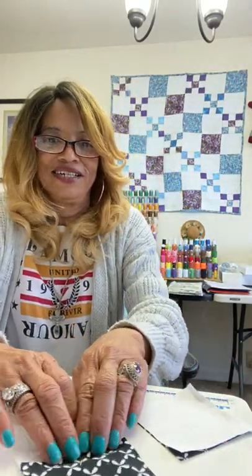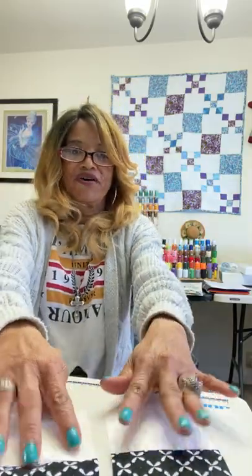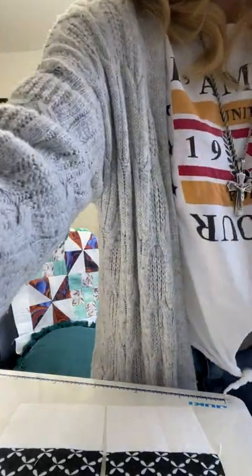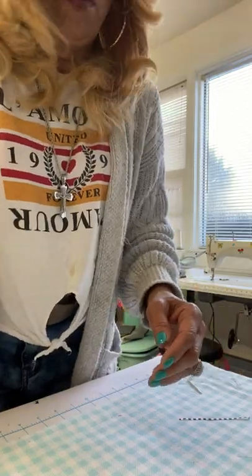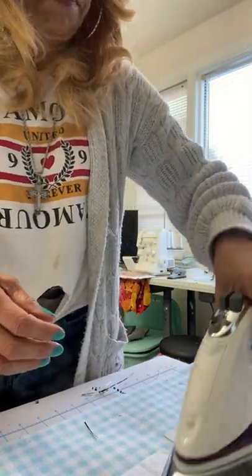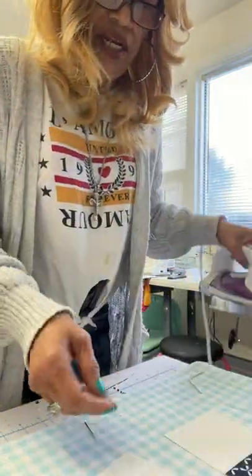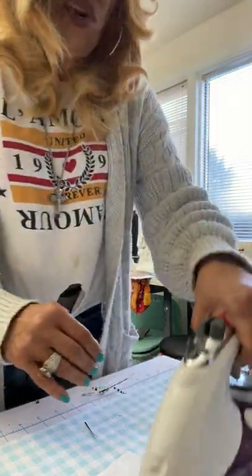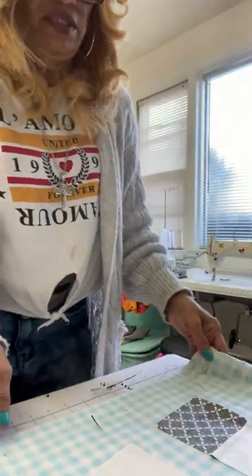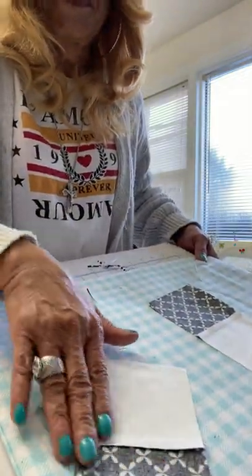Now we're going to press this to the dark side. Finger-press it to the dark side. When I say iron, we're going to lay it down and press — that's all we're doing is pressing. Just press. And as you can see on the other side, it's nice and flat. See how flat this is? It's just really flat, and that's what you want.